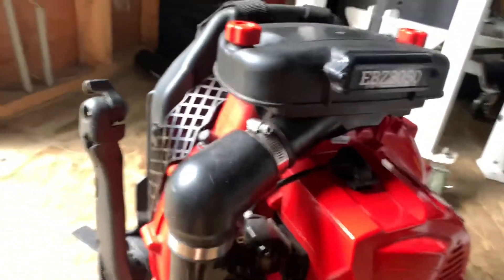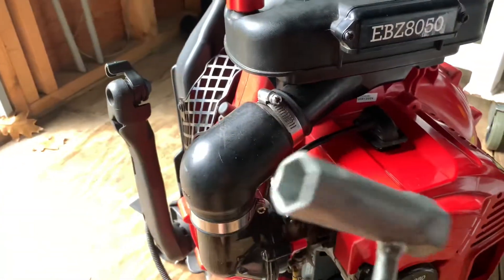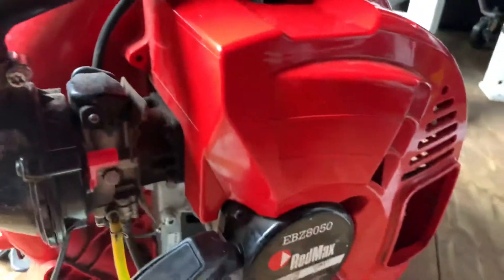All spark plugs are easy to get — you don't really have to do much. You could use a ratchet, or I found a wrench with the right measurement to take it out. You don't have to take apart the whole machine.